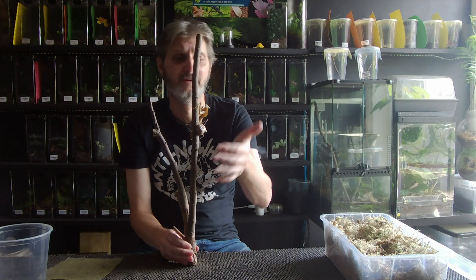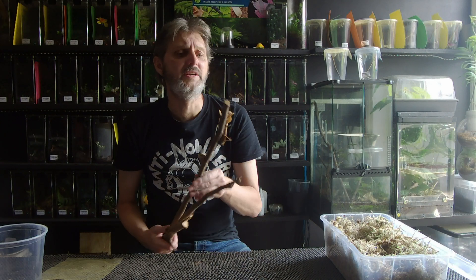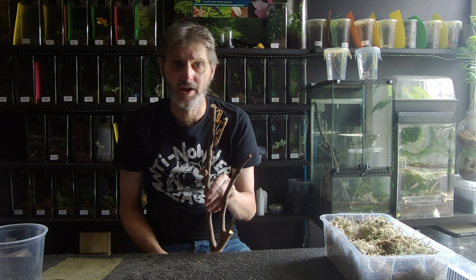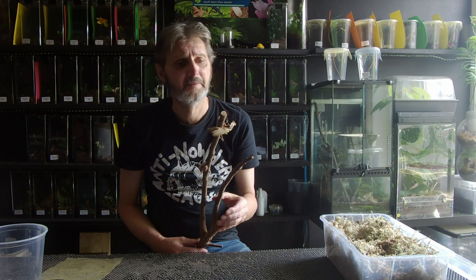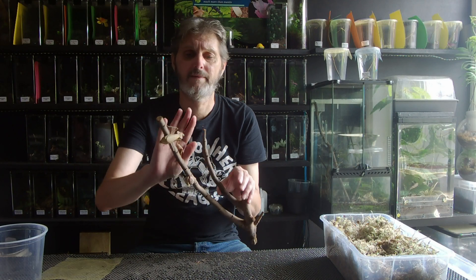Oothecae can be like this one, which is a big bulbous golf ball type thing. But they come in all different shapes and sizes depending on the species. This one is a spiny flower mantis, and this one is a coronatus, which is the orchid mantis. All these need to be removed if they are fertile, of course. And the only way they're fertile is if you've had the male do the breeding. If you haven't, then what you've got in your enclosure, you might as well throw it away because it isn't fertile. She's just laid it anyway, because mantis do that sort of thing.